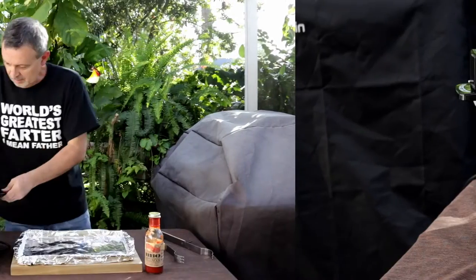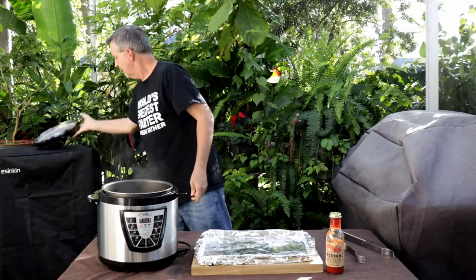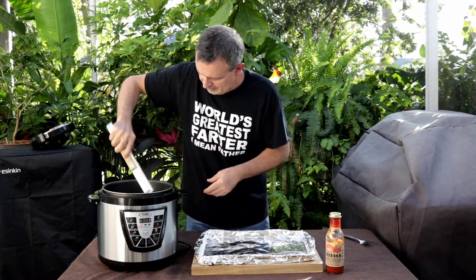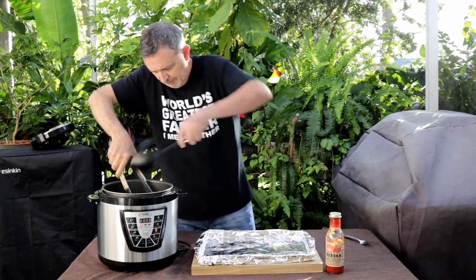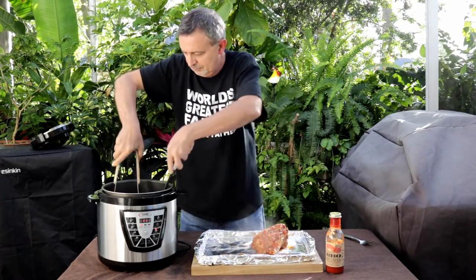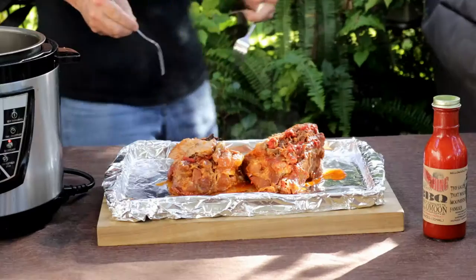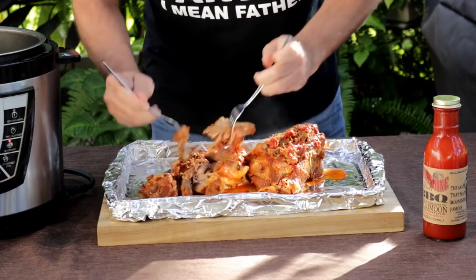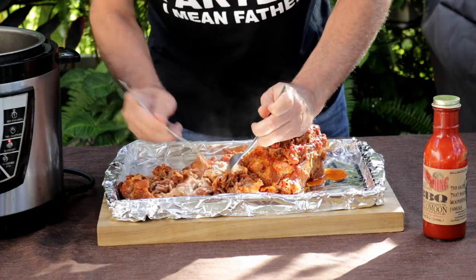Set the timer for one hour and a half. Our time is up — let the pressure off. Wow, it's so tender it's hard to get out without it falling apart. We're just going to get this pulled and then we'll get it back in the pressure cooker to get it good in sauce.